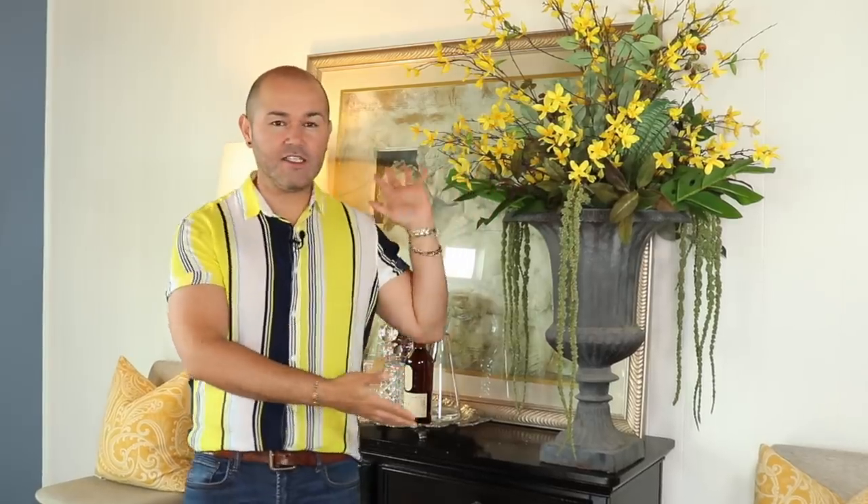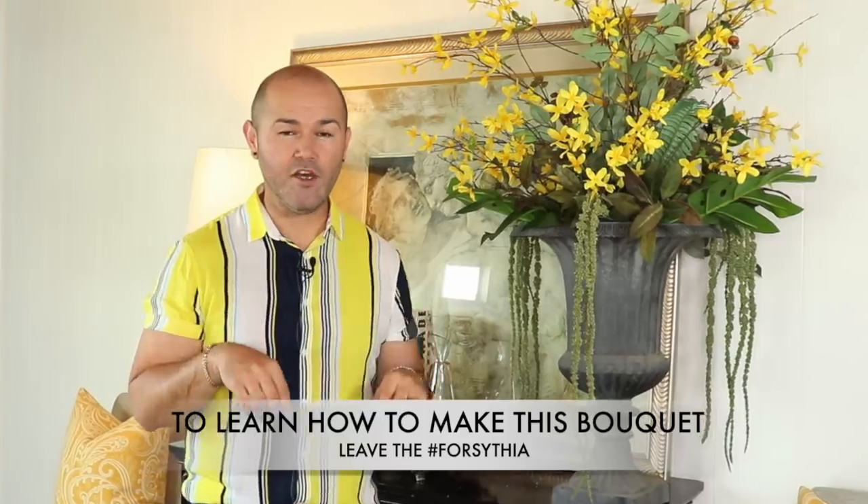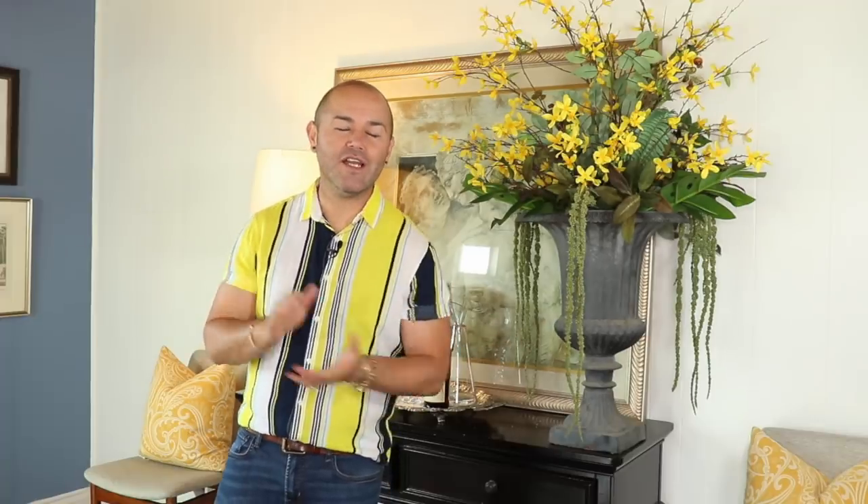That's all I have for today! I cannot wait to read your comments — leave me a comment below and let me know what you think about this particular theme. I think it is really popular right now and it's everywhere, so go collect yourself some lemons and create your very own summer centerpiece. If you're interested in creating a massive forsythia bouquet, leave me the hashtag 'forsythia bouquet' below so I can make a video. Thank you so much for watching — if you haven't seen the last lemon centerpiece I'll link it up. Please consider subscribing today, and until next time, bye!